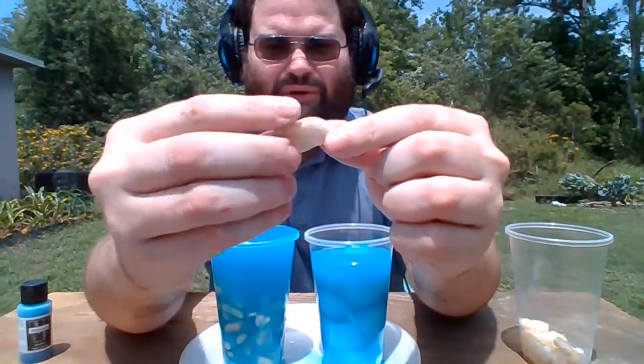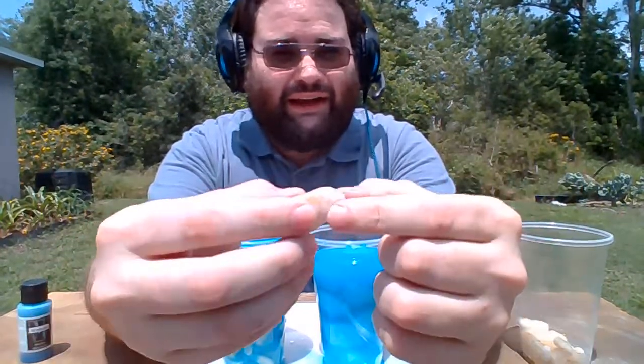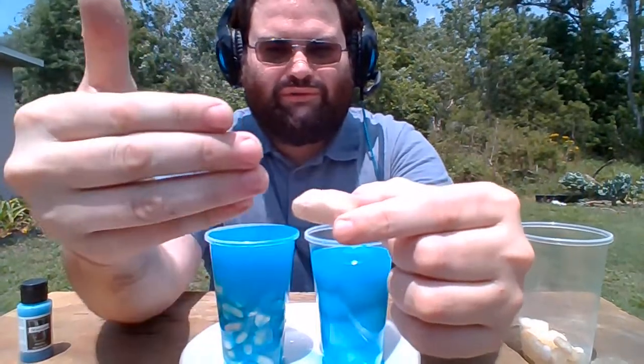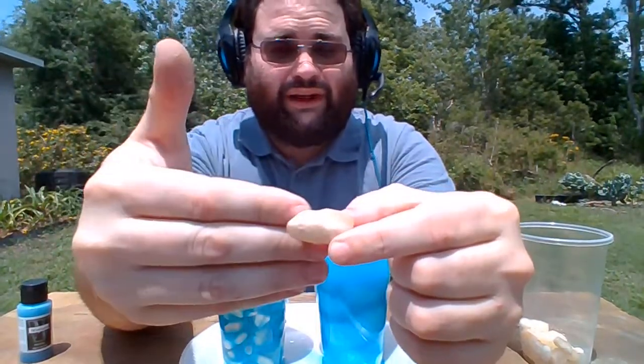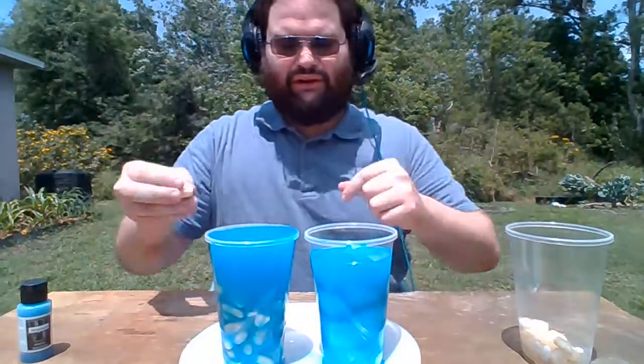Now if we compare that to our rock — we have the saying solid as a rock. The water is not able to flow inside of the rock because the rock is one solid piece, so because of that the rocks displace the water and it flows out of the cup.